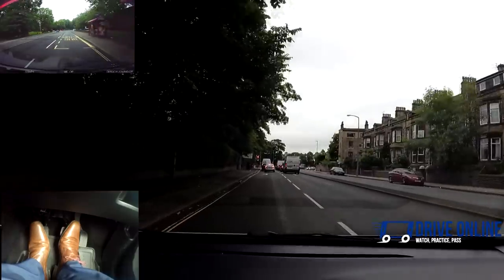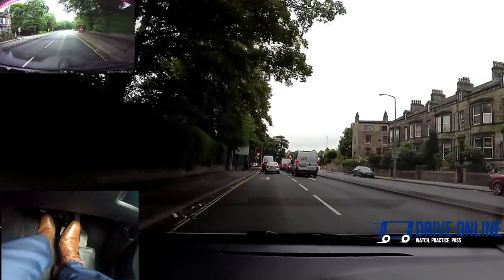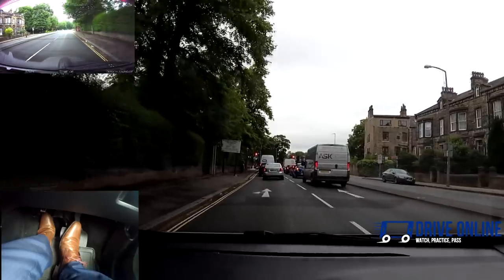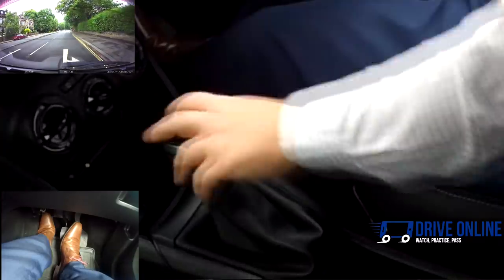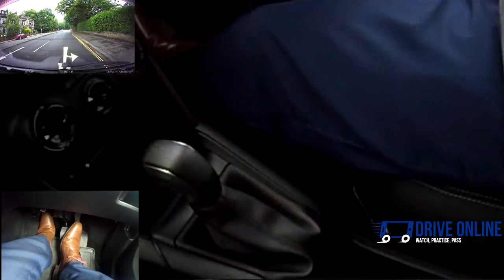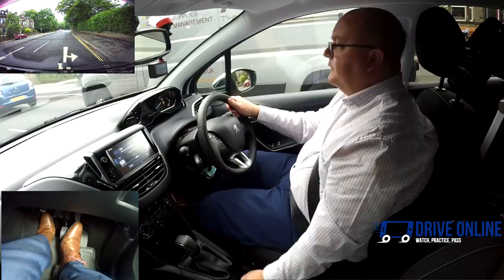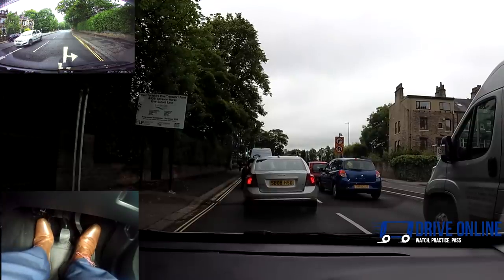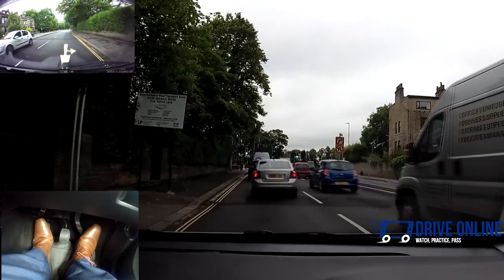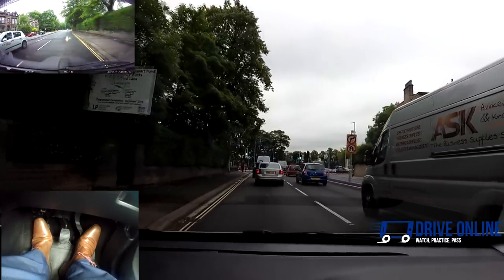Once we go below 20, I realise I'll need second, but the clutch goes down and I'm not going to choose second because I can see we're actually going to be stopping — so there's no point going into second. I'll just go into first once we're below 10 miles an hour. Once we've stopped, parking brake on. Get to the biting point with a little gas, take the parking brake off, a little bit more gas as I slowly ease the clutch up.